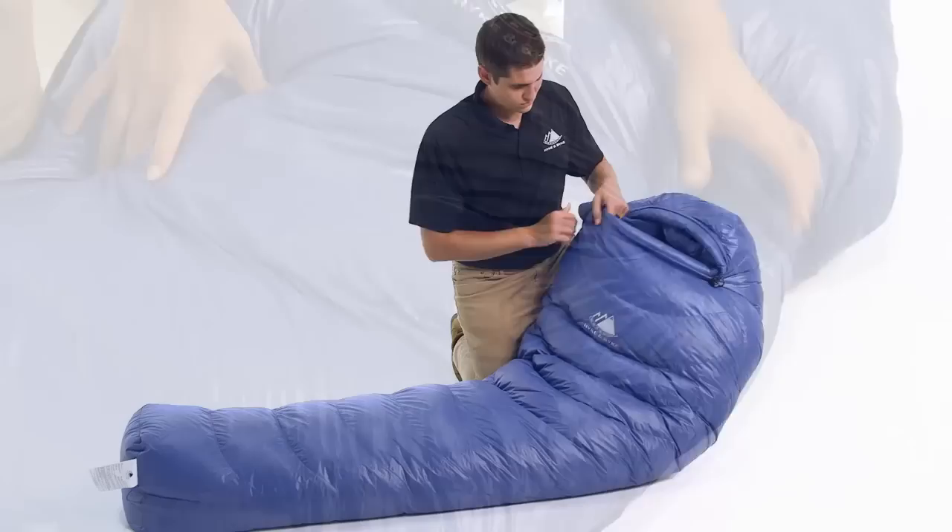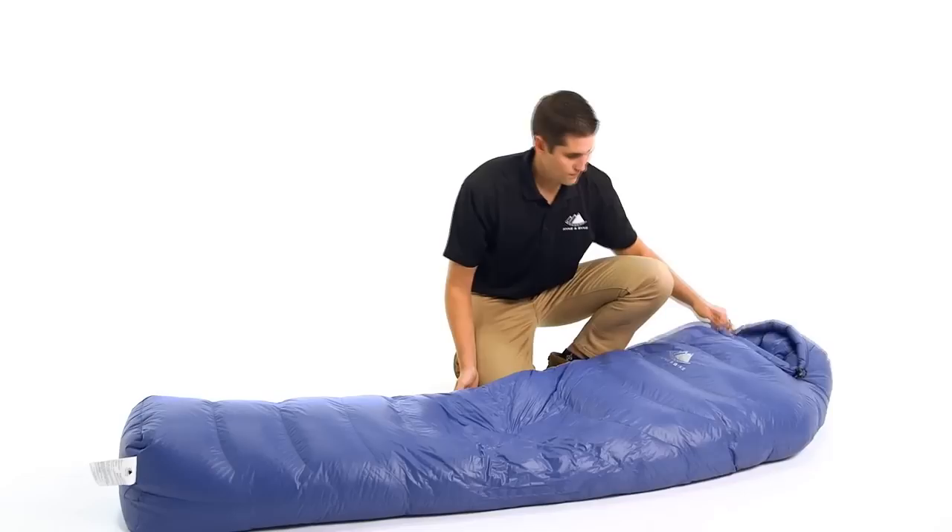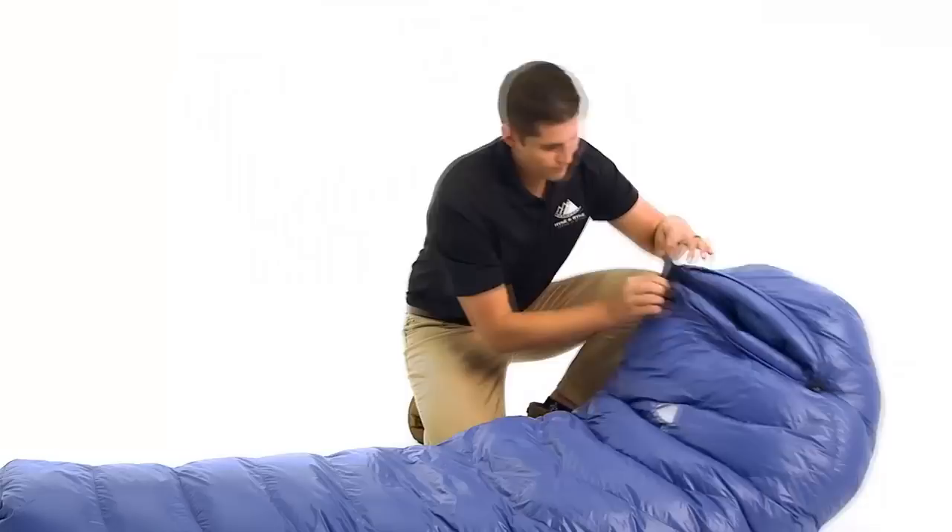We use 550 fill power duck down, which has incredible compressibility and exceptional warmth. All of our down is purchased from responsibly sourced suppliers, which ensure the birds are never live-plucked or force-fed. For all sleeping bags in our 550 fill power lineup, we use a fully baffled construction with no sewn-through areas to eliminate cold spots.